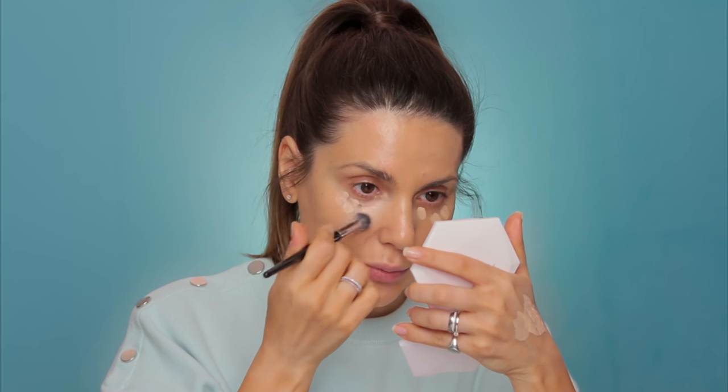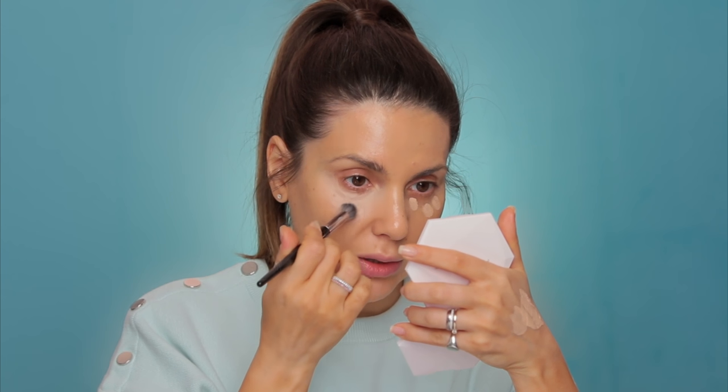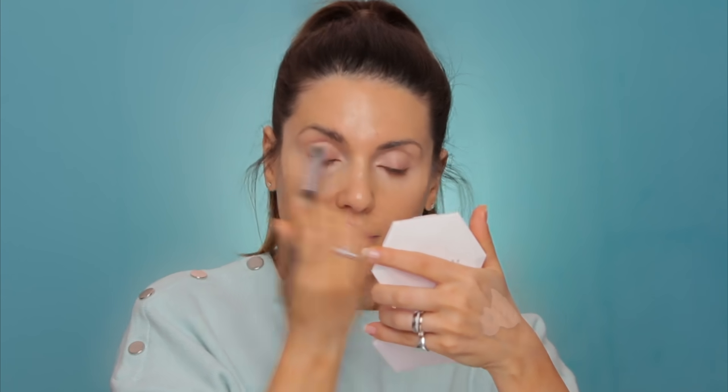On the back of my hand I've applied Tarte Shape Tape Concealer in Light Sand and then Light Medium. Then on top, just a little bit of the Tom Ford glow drops. With my finger I'm applying this mixture under my eyes, then with the Sephora 57 brush — this has been my go-to concealer brush. What's left on the brush, I apply it on the eyelid.